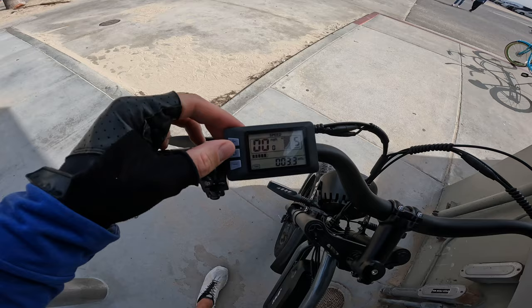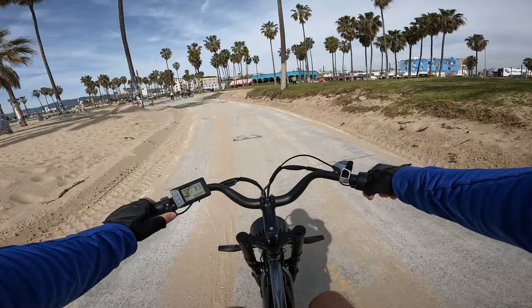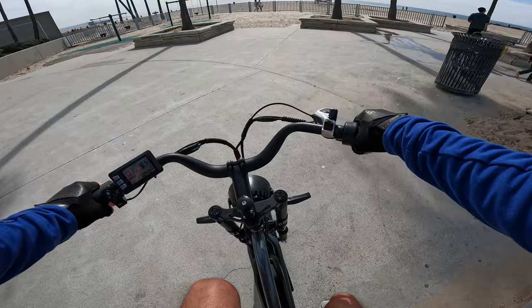I got it in the settings just mashing buttons and I got 10 miles per hour now. Let's try out this horn — actually a pretty loud horn. Let's take it down some stairs — a little bit rough.